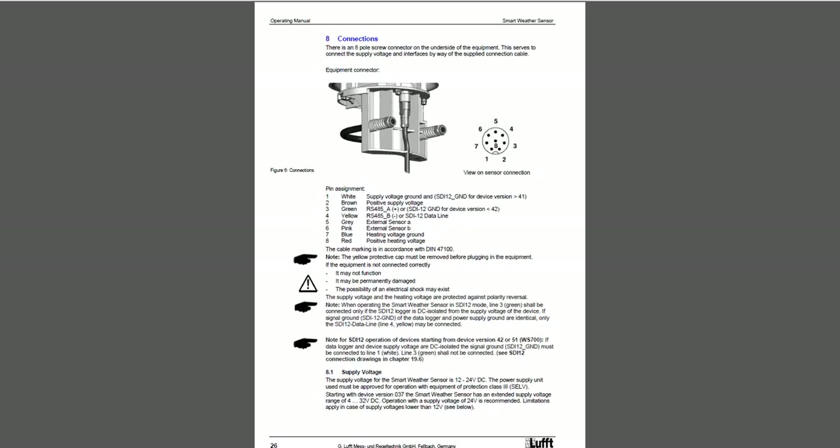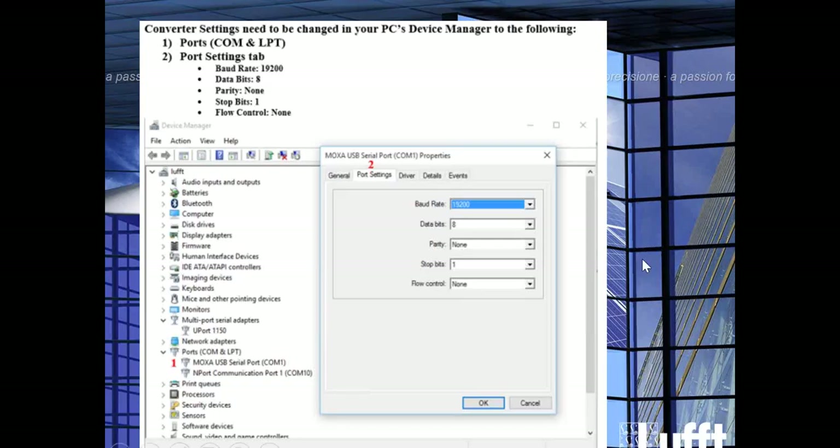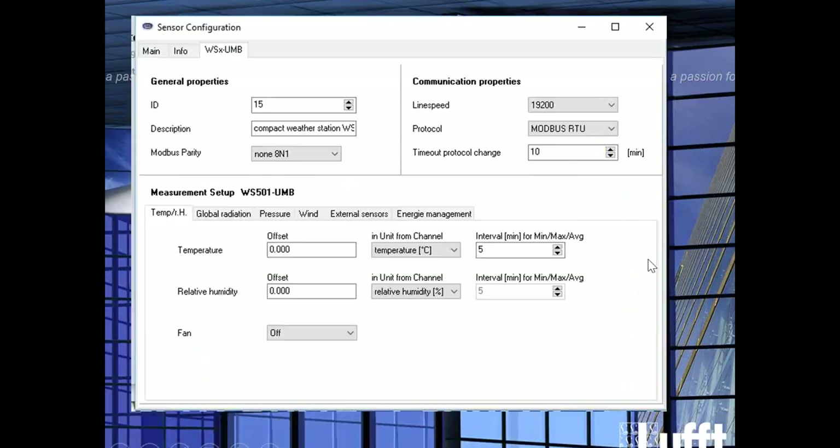Once you have that in place, the next step is to showcase what we're going to be doing today. We're going to be going back into a sensor that's currently set up as a Modbus RTU sensor. The line speed is 19200, the ID is 15, and the parity is none. I want to highlight that in this case the example is ID 15 — a lot of times customers don't know what that ID is. So what we're going to be doing is using a wildcard number to get you back into the sensor without having to remember what ID it is.